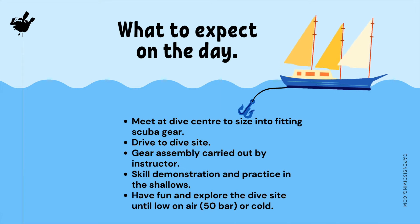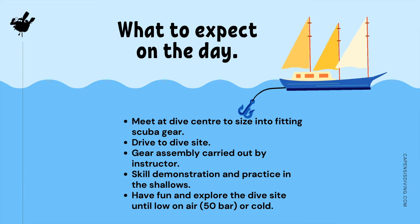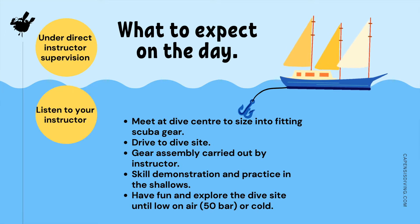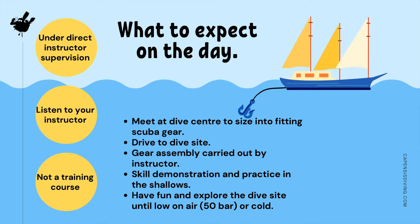The dive will end once you are low on air or when you signal that you're cold. Keep in mind that throughout the entire in-water activity, you shall be under direct instructor supervision. Please listen to your instructor as we are only trying to help you have a safe and enjoyable experience. Take note that this is not a training course and you will not be qualified to dive without a scuba diving professional present.